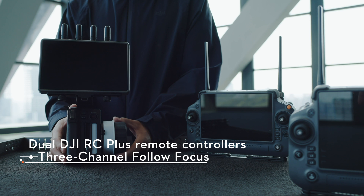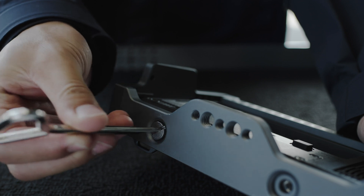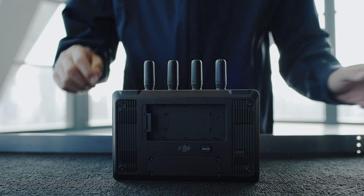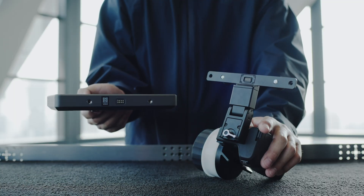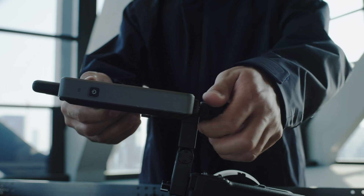Please attach the DJI 3-Channel Follow Focus to the Hybrite Remote Monitor before use. Use a slotted screwdriver to remove two 3/8-inch screws, and then remove the remote monitor cage. Align the remote monitor with the pin connector on the 3-Channel Follow Focus, and tighten the two quarter-inch screws.